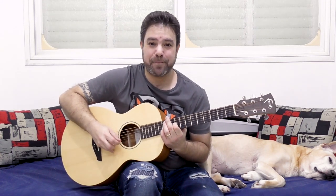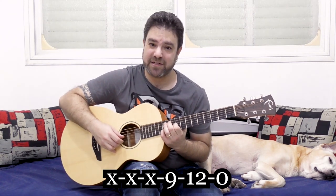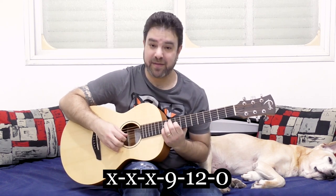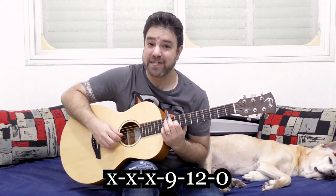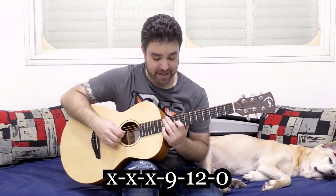Now the shape I started with was this: 12 and 9 on strings 2 and 3. Now we have a unison here. 9 is an E note, so the first string and the third string in this instance are the same sound. But because it's different strings, we get a different expression. And then I moved it here.